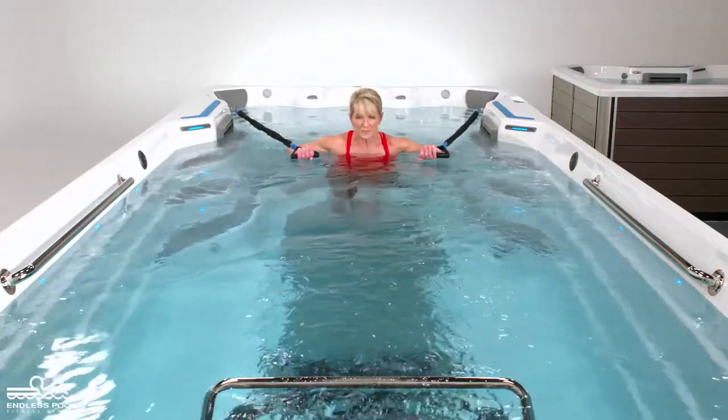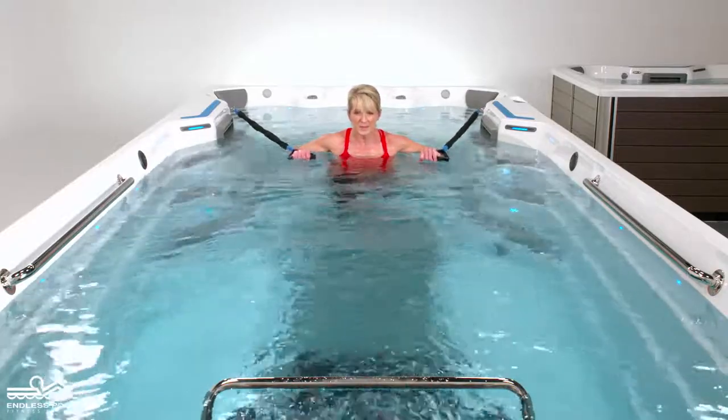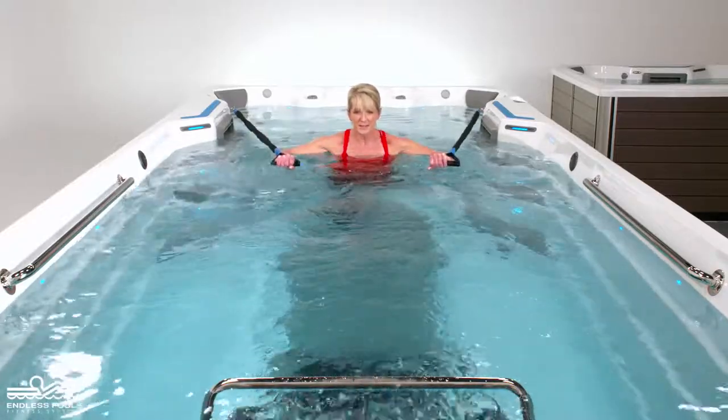Begin the exercise by pressing the resistance bands away from the body. The resistance bands should remain at the surface of the water at all times.